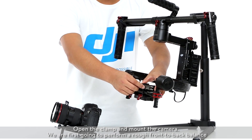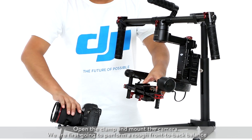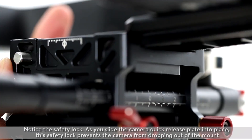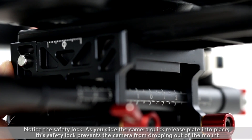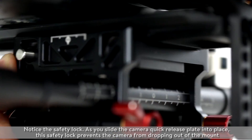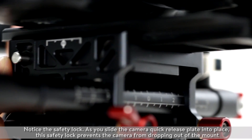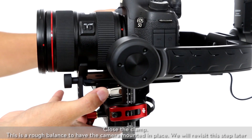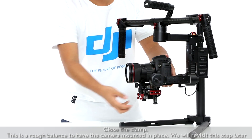Open the clamp and mount the camera. We are first going to perform a rough front-to-back balance. Notice the safety lock — as you slide the camera quick release plate into place, this safety lock prevents the camera from dropping out of the mount. Close the clamp. This is a rough balance; we will revisit this step later.